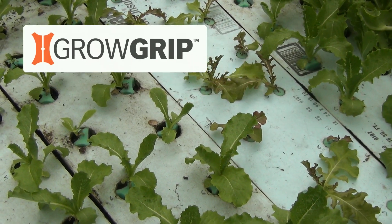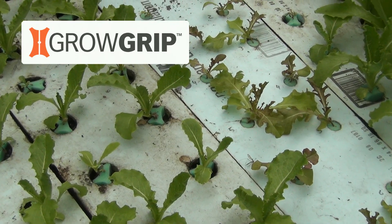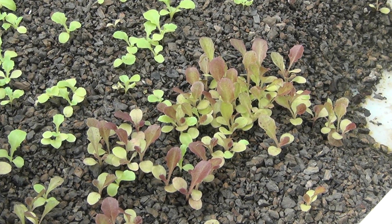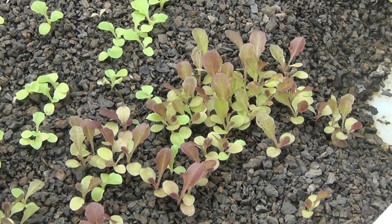Here are a few tips for growing lettuce with the GrowGrip plant holder. We like to start our seedlings in a small wicking bed, since hundreds of plants can be started in a few square feet.